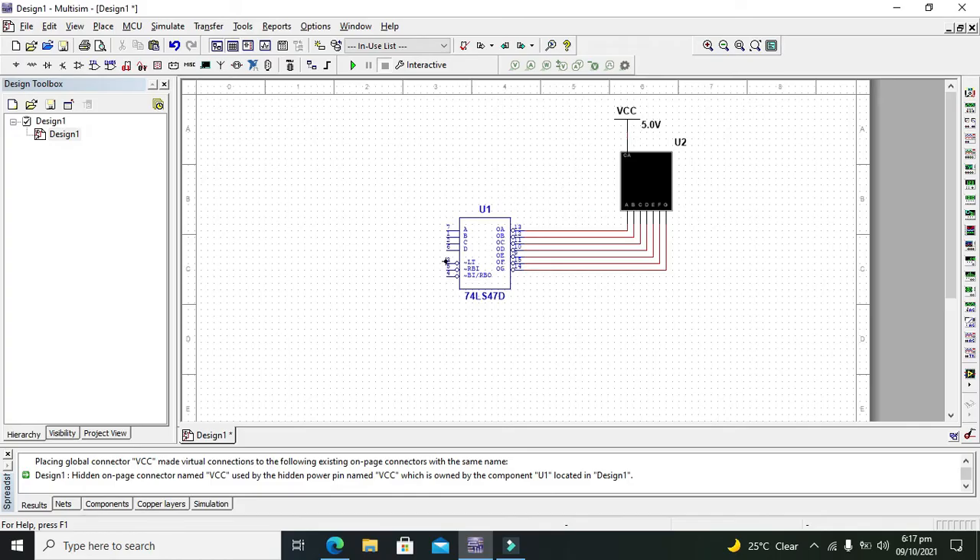On the input side we need to combine all the LT, RBI, and RBO pins with each other and then connect them with VCC. So we will take our VCC and connect it with these pins.